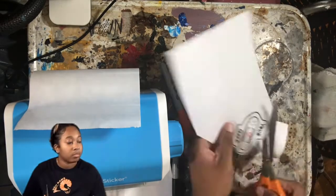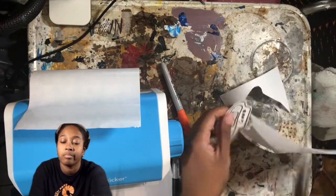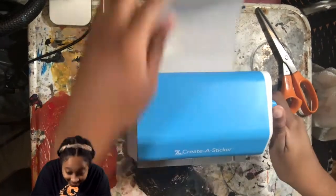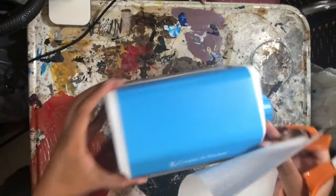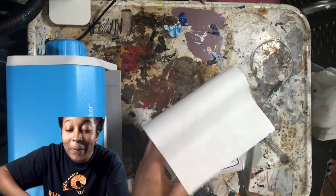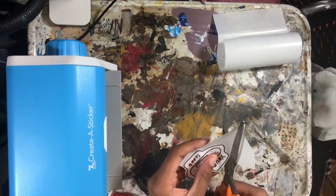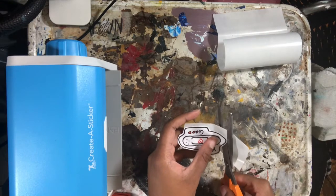I cut it out — things are going well — and I put it right in the little sticker maker and roll it out. Rolling, rolling... and it's sticking! I'm like, how in the world is it sticking? I'm not a scientist. I go ahead and cut it out to try it. Logically it didn't make sense to me, but at the end of the day a lot of stuff doesn't make sense. I just cut it and see what happens.